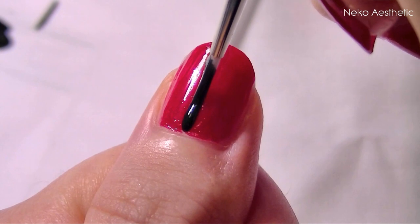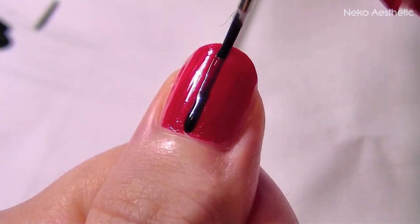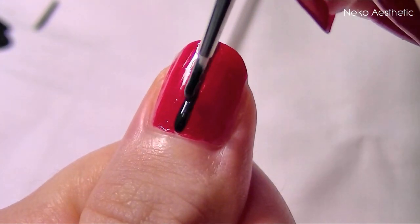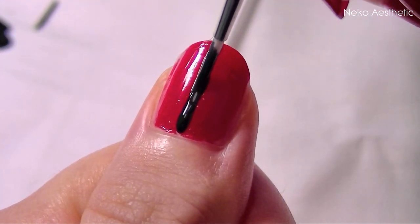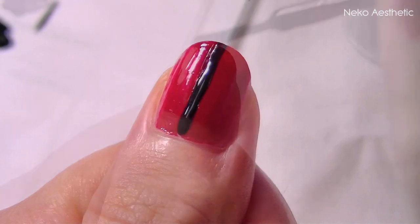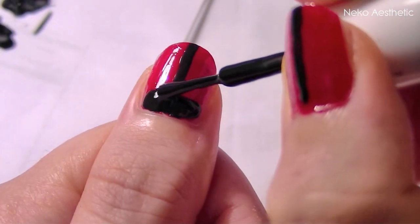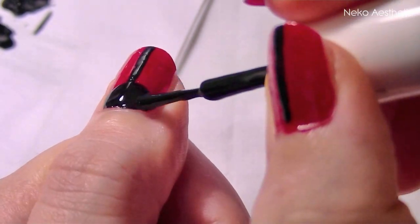Next, using the black polish and the paintbrush, put one single line through the middle of the nail. It's okay if it's not quite right — you can always go back over it to fill in those gaps. Now using the black polish, make a semicircle shape just at the bed of the nail. This will be the head of the ladybird.